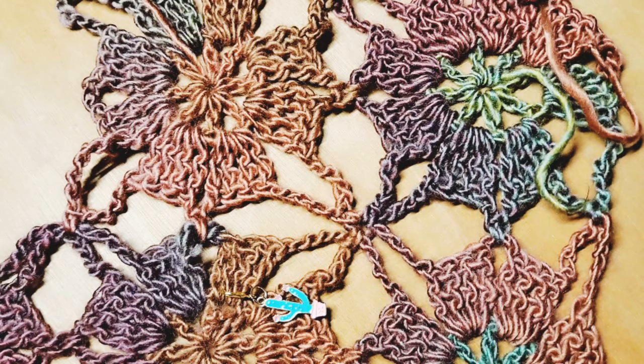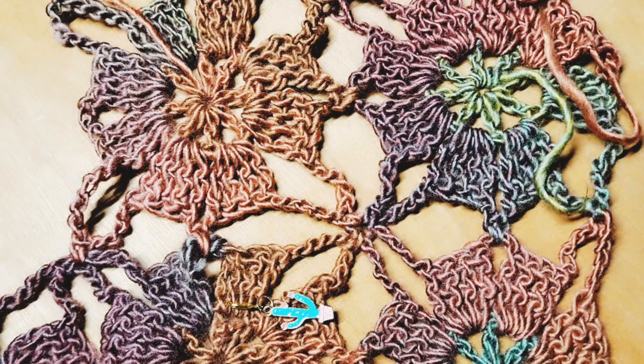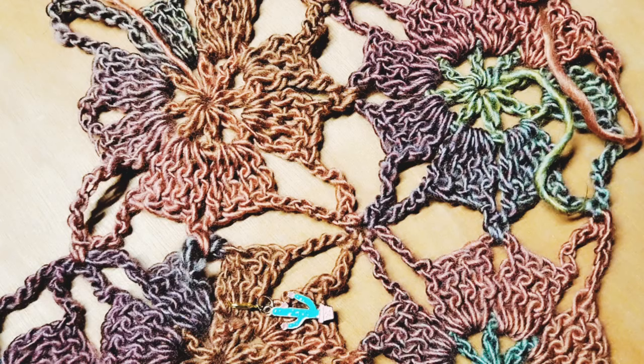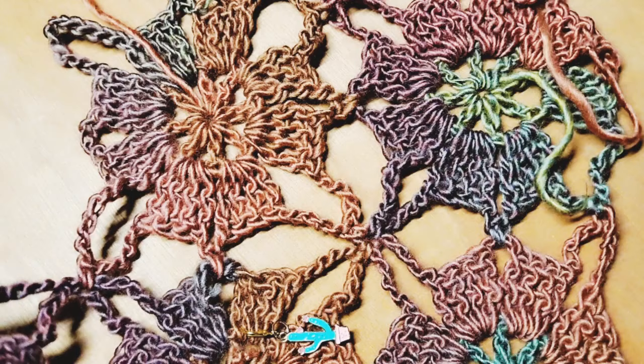Grow it out as long and as big as you want. I'll have the number of motifs in the finished shawl down in the description — it's pretty big, more of a wrap really, but it can be worn as a shawl or scarf, or draped at the end of a bed. I'll also have row start times in the description so you can jump back to any parts you need. Until next time, bye for now — and if you're not subscribed already, please consider doing so!